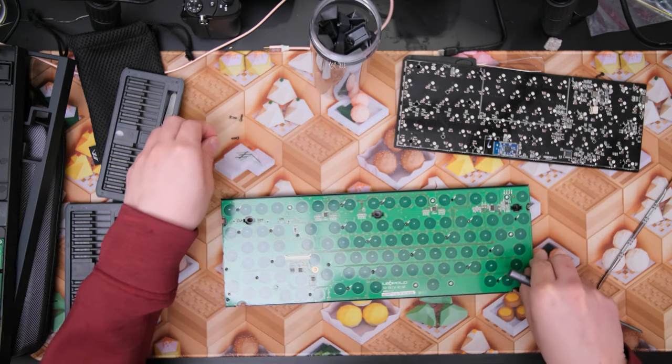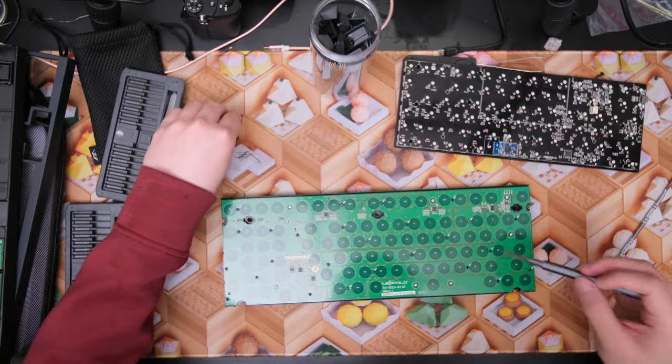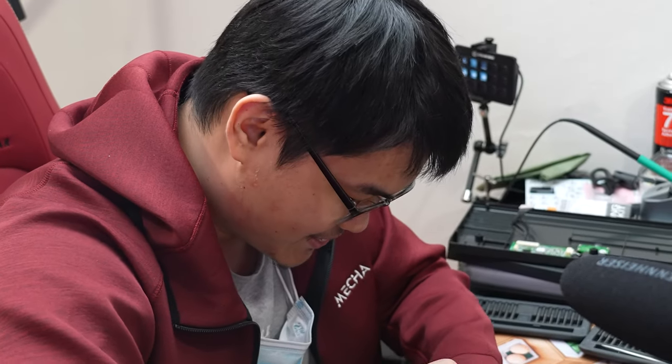I can't remember which screws I have to remove or don't have to remove, so I'm just going to remove all of them because the whole thing has to come apart anyway. The magic of the Topre board you'll see on the underside of the PCB later on once everything is out.